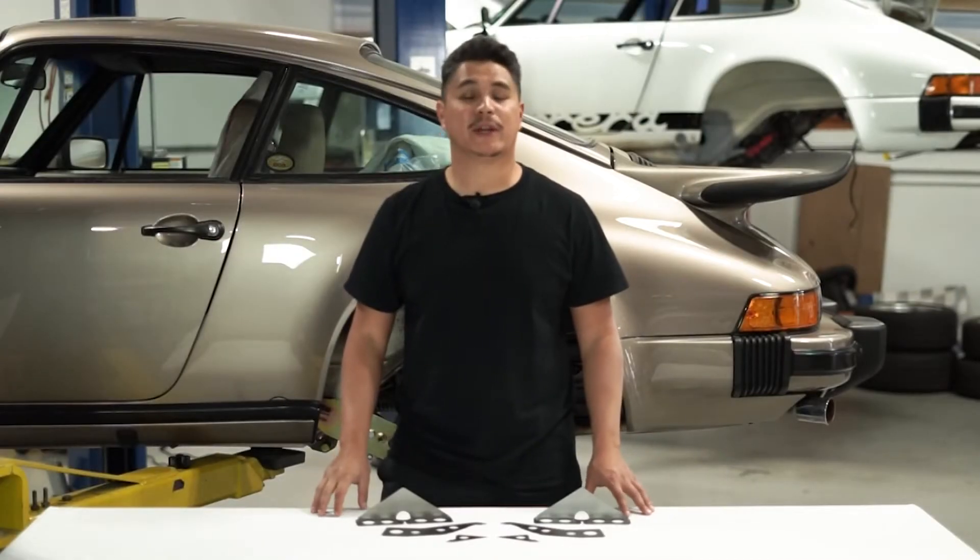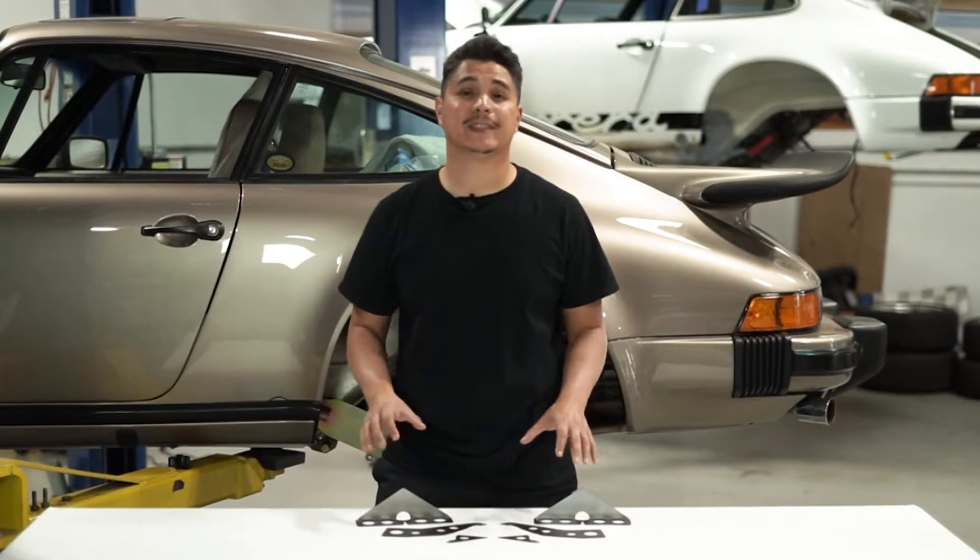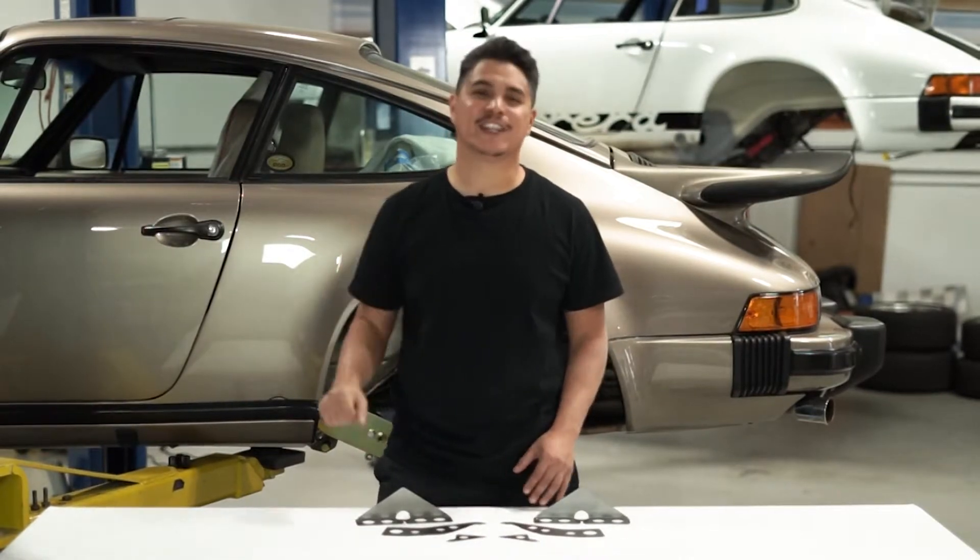Hey guys, Andrew here with Elephant Racing. Today we're going to be showing you how to install our rear shock tower reinforcements onto this 1980 Porsche 911.